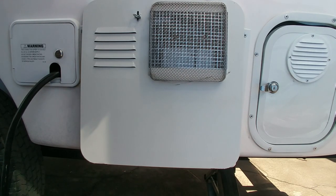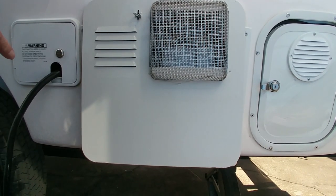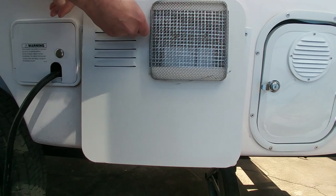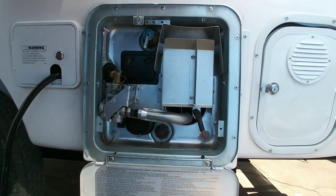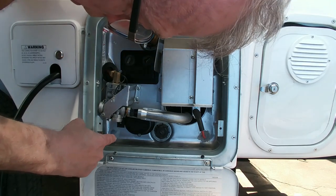The very first thing you need to do to turn on the electric part of the water heater in the Casita is go out to where the water heater is on the side of the Casita. It looks like this — it has a little lock, and you turn it, pull it, and turn it to open the water heater up.